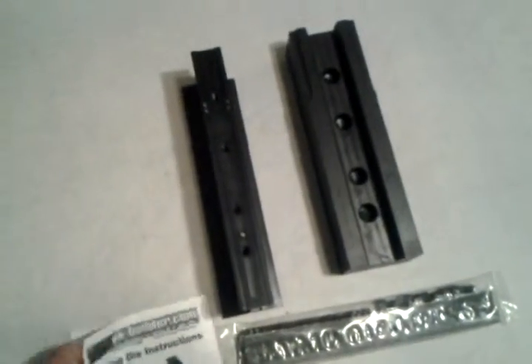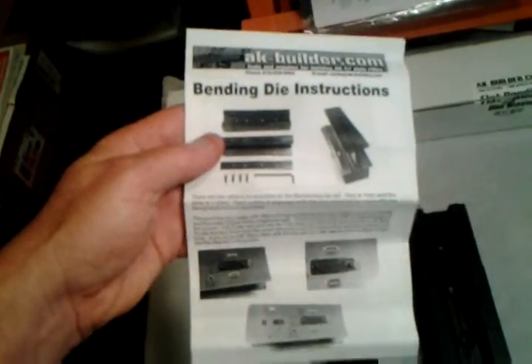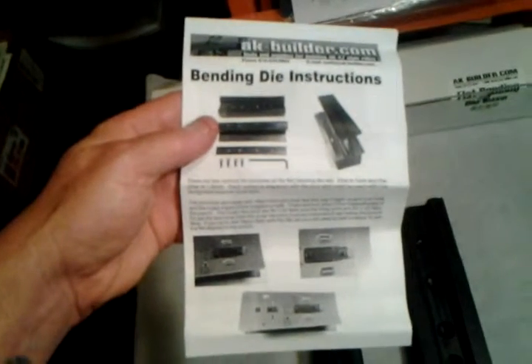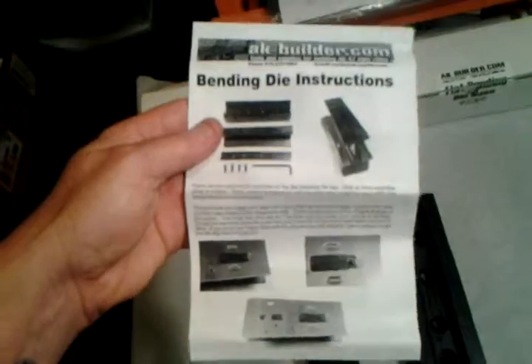They got some really good stuff. And if you ever get one of these, make sure you read these - these are the instructions for this fantastic piece of equipment. You don't want to mess up a $180 piece of equipment.